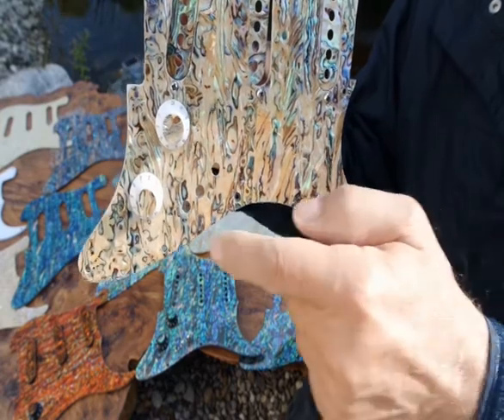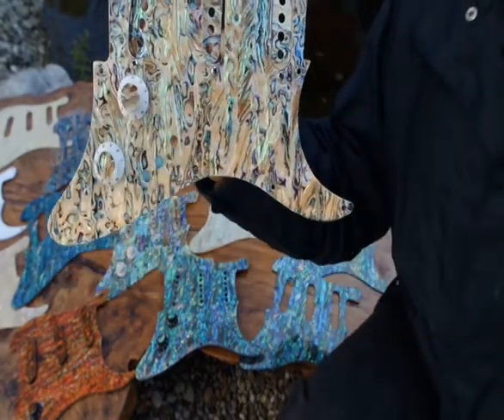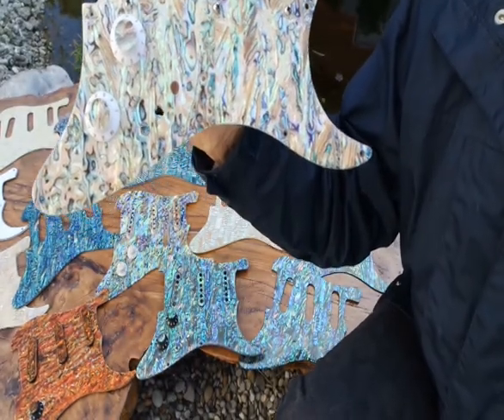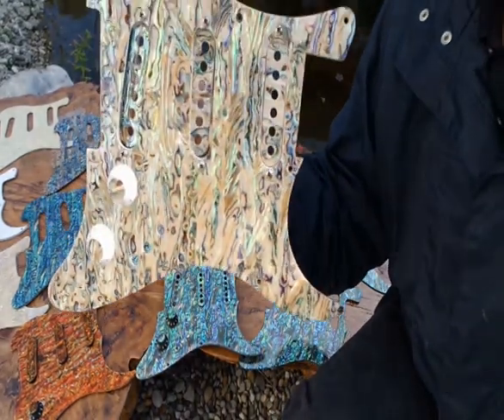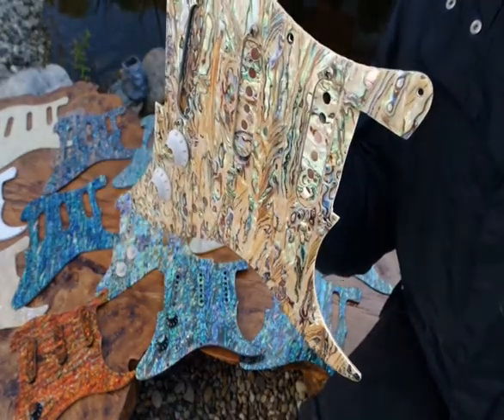He's got matching knobs and matching pickup covers. Like I said, this is all a matter of taste, but as far as I'm concerned, I'd say there's nothing more beautiful — I've never seen anything more beautiful on a Strat.